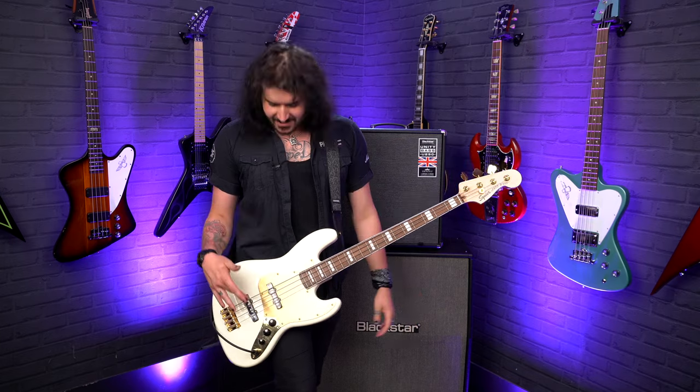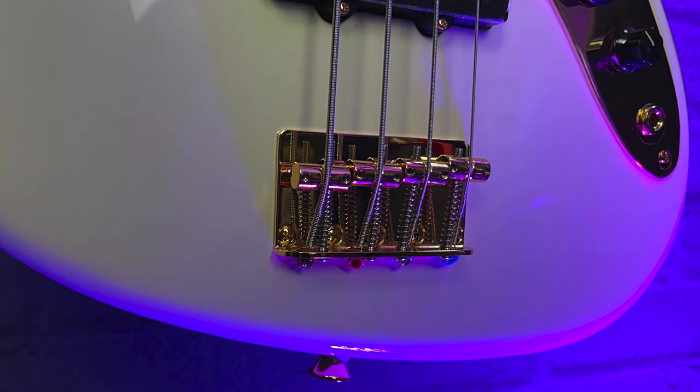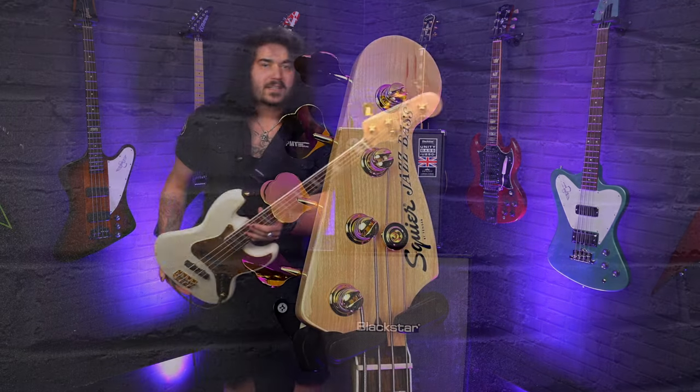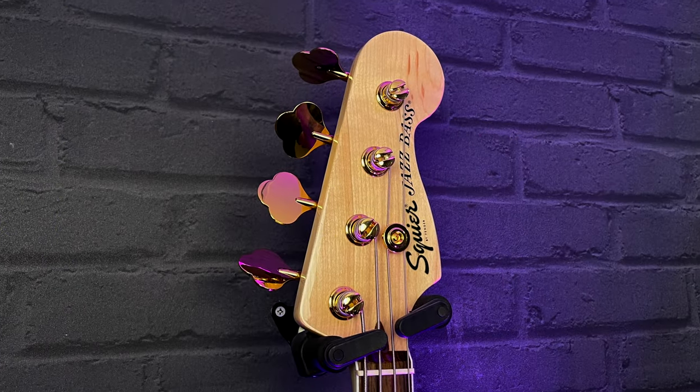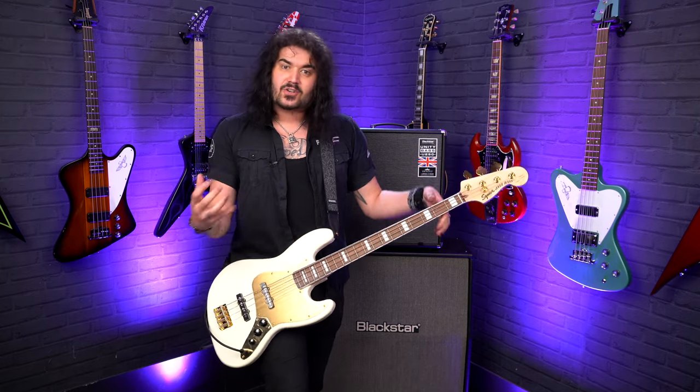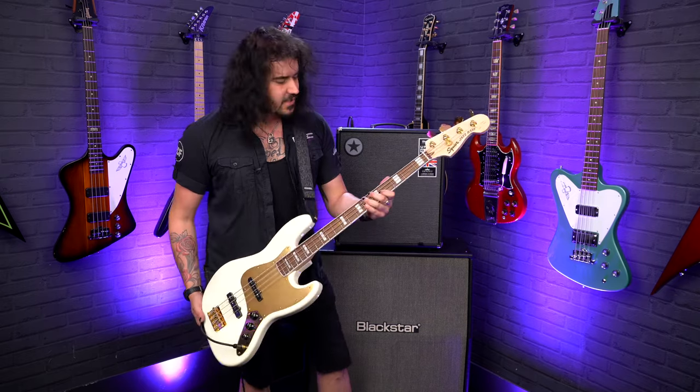Everything's gold plated. This is a gold plated vintage style bridge with four individual saddles and a control plate down there. You've got gold vintage tuners at the top. The whole neck is bound — binding all the way up the neck — and there's the traditional block inlay. It's very vintage inspired for this guitar.